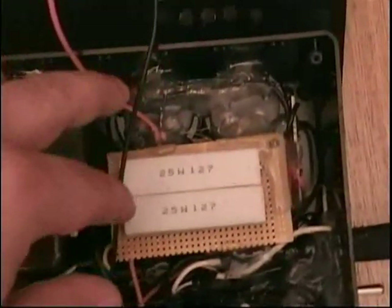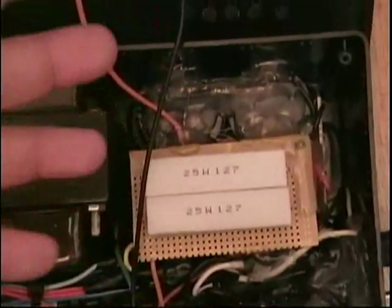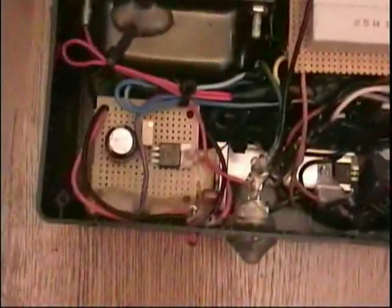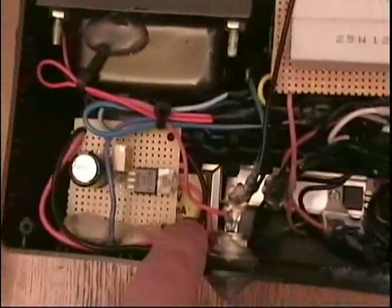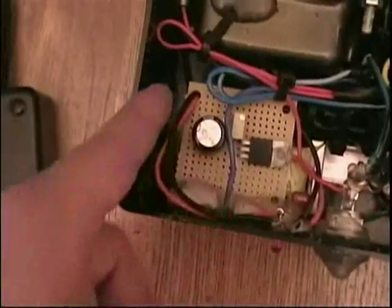After the transformer, it goes to these capacitors — a total of about 950 volts and 510 microfarads. There are two capacitors run in series and in parallel; together they add up to that. Over here you have a power supply with a 12.6-volt, 300-milliamp transformer.